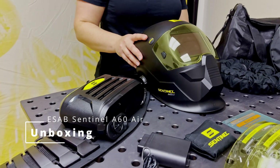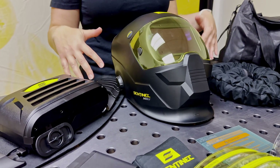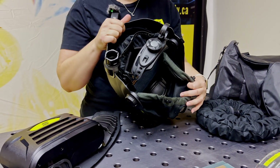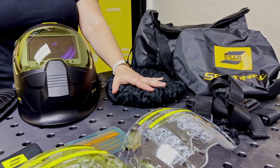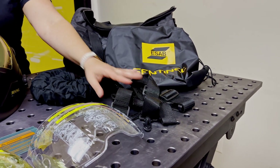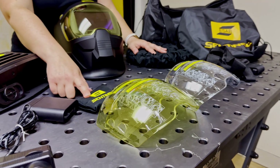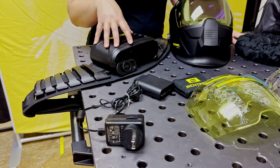This is the ESAB Sentinel A60 Air and I'm going to talk about all the different things that come in the box. You start with the ESAB helmet, the A60 Air, which is all set up for the air filtration system. You have the hose that attaches the helmet to the pack on the waist, a strap you can hook onto your back instead of around the waist, two outer shields — one clear, one yellow — and two glass shields for the inside. There's also a welding beanie and the battery for the unit.